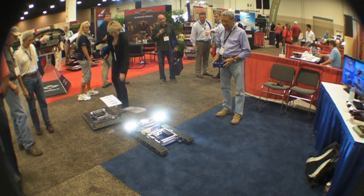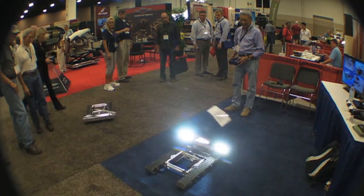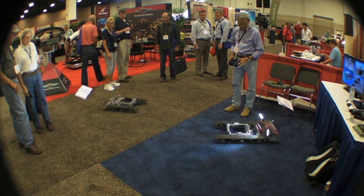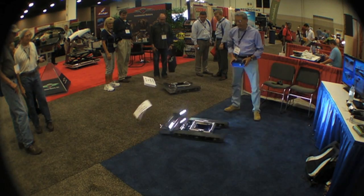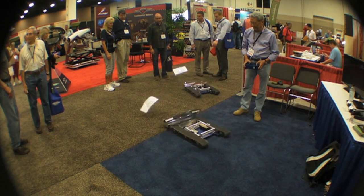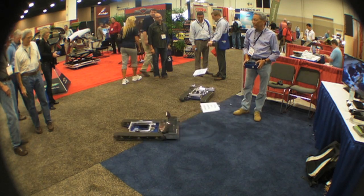Hello everyone, this is Paul Bertorelli reporting from AOPA Summit in Fort Worth. If you want to attract attention to one of these shows, you need a gadget. And Anthony Chan of AC Air Technology definitely has one of those. He's been showing off this little wireless electric tug for aircraft up to 5,000 pounds. Let's take a look at the details.